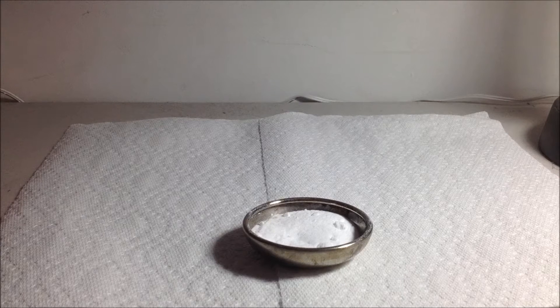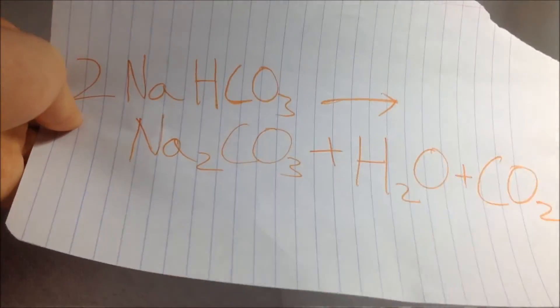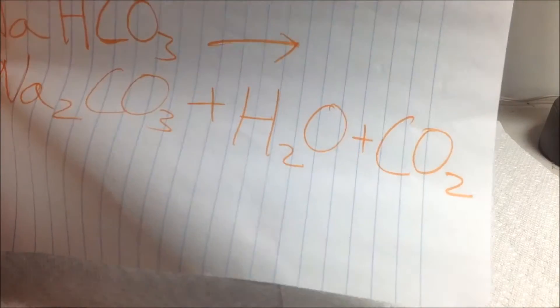Sodium carbonate can be used in chemistry as a base. Making it from baking soda involves a simple decomposition reaction, where the sodium bicarbonate decomposes under heat into sodium carbonate, water, and carbon dioxide.